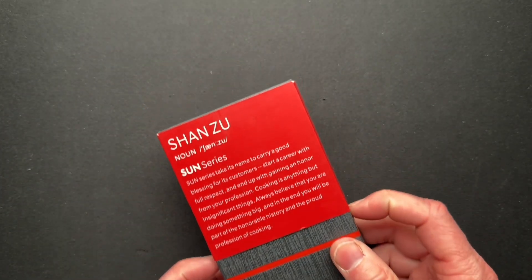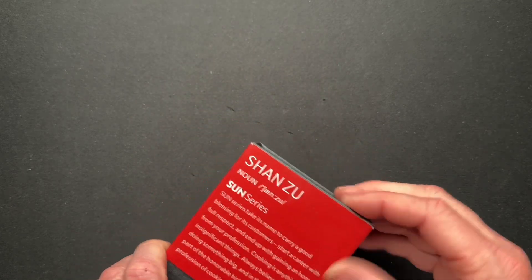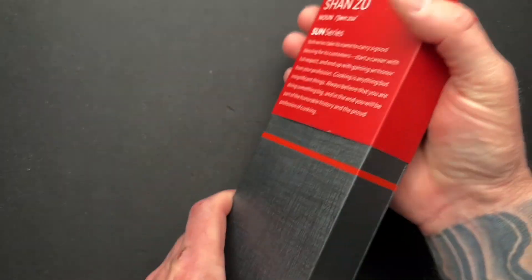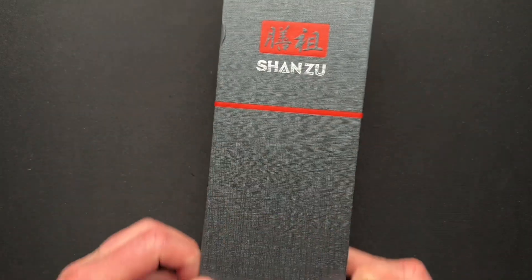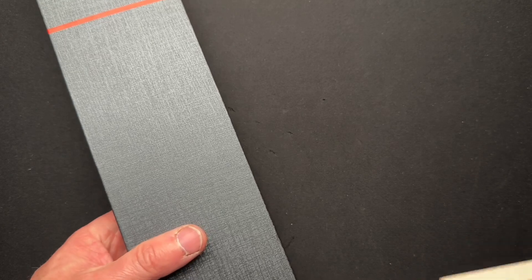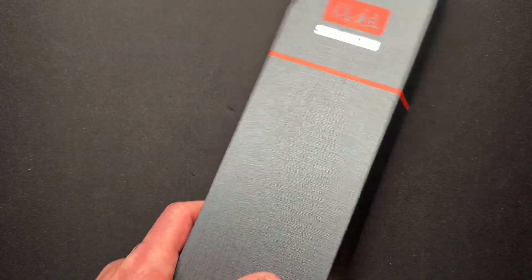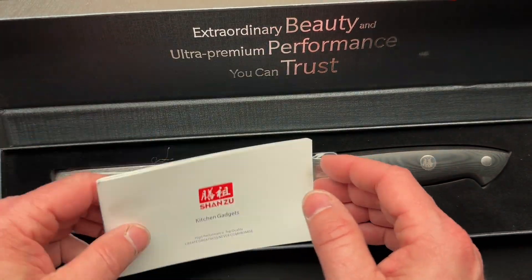They did ask me to join their affiliate program. Sometimes these sleeve packaging types are not my favorite — I don't want to rip them. Going the other way works much easier. They offered their affiliate program, but...